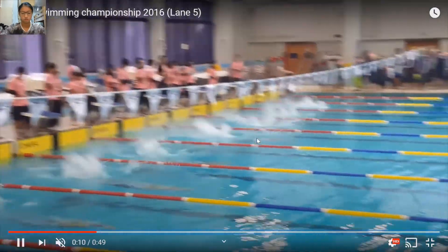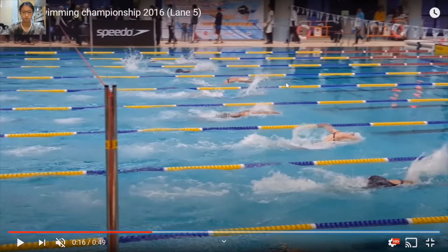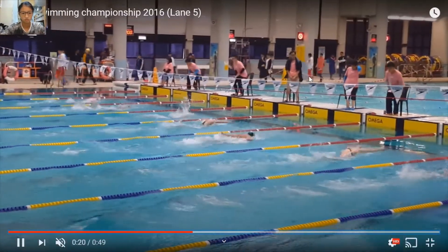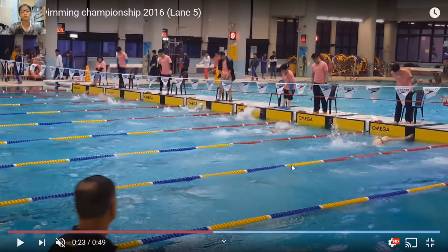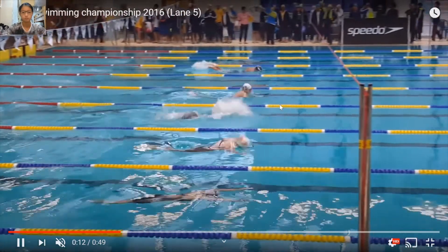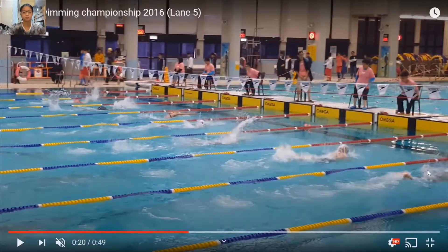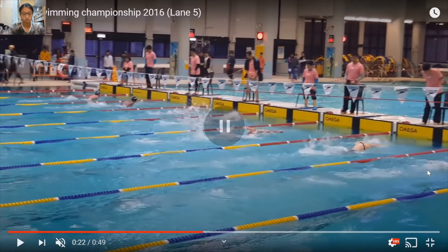Let's go back to the start and look at my breathing pattern. One, two — breathing on the third stroke. Then three again. So that's a three, three, three pattern. I breathe on the last stroke. One thing I can improve is by doing a three, three, two, one pattern — keeping the first two sets the same, then doing no breathe and breathing on the second-to-last stroke. Don't breathe on the last stroke, so I can have more momentum going forward toward the wall to make the turn transition.